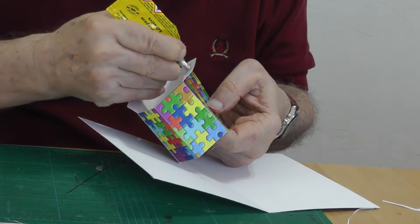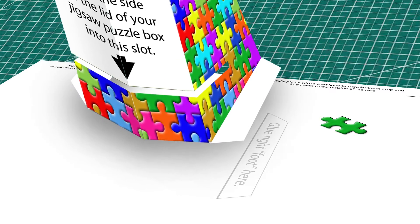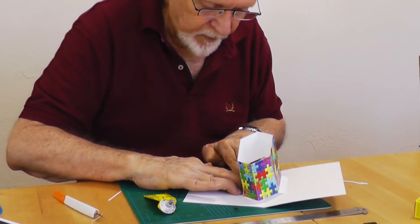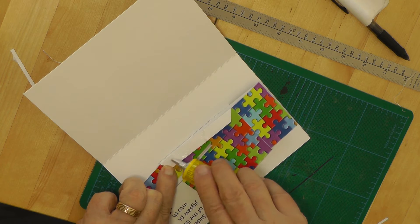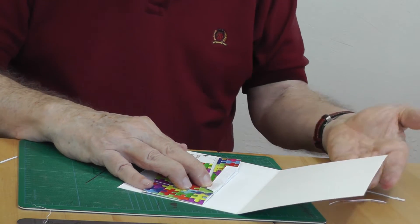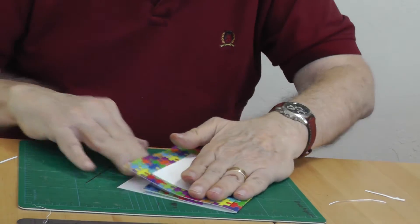Apply glue to the right foot and place it precisely on the footprint inside the card. Keep this pressed in place until it dries. Apply glue to the left foot and close the card, keeping the card closed until the glue has dried. Your pop-up easel is now complete.